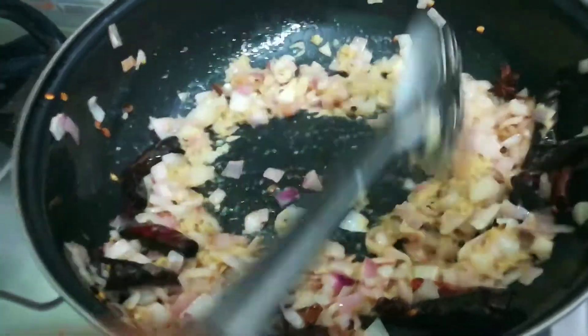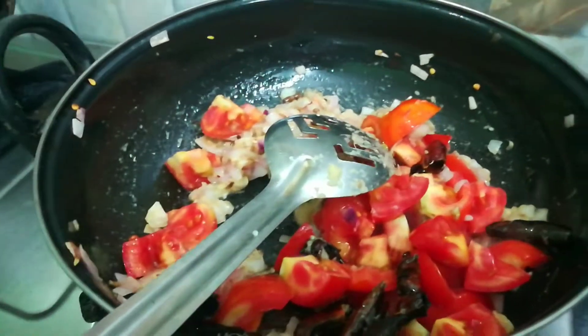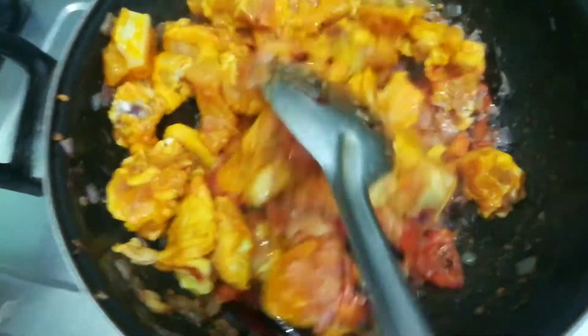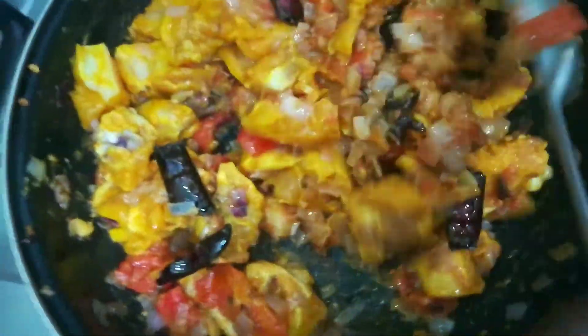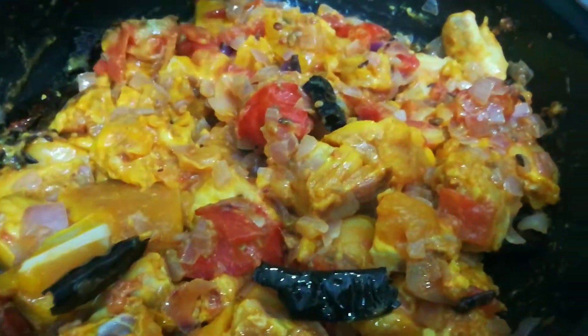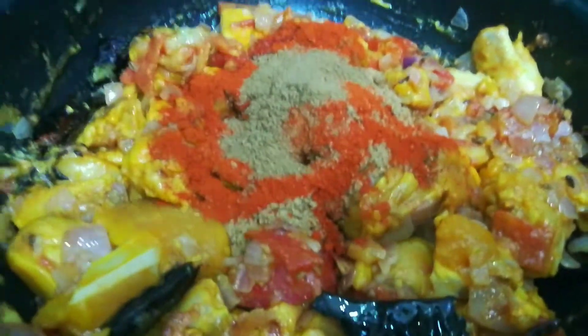Now we add the spice cloth. Take and put the potash in, and put the potash in.